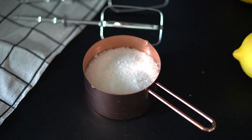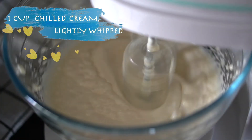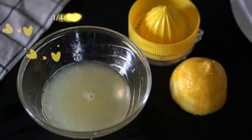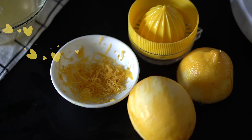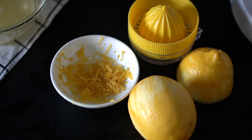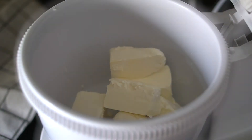Now we're getting ready to make the cheesecake batter. I have my sugar, and here we have some chilled cream which we're going to lightly whip. Here we have fresh lemon juice and lemon rind — the scent of fresh lemon is one of the most naturally uplifting scents, associated with lightness, freshness, and cleanliness. Use only freshly squeezed lemon juice for this recipe.